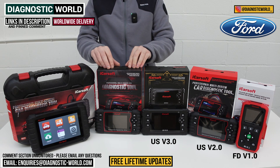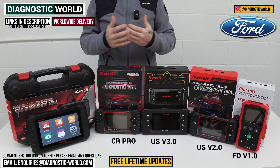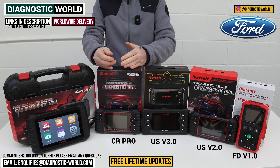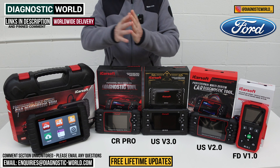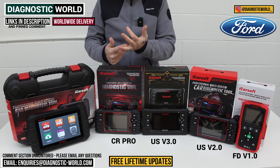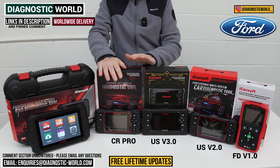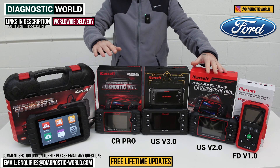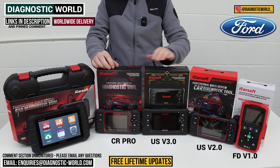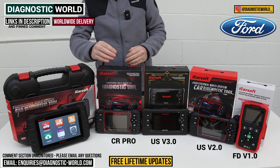Moving on to the CR Pro Kit, which has been a solid tool for a number of years due to its broad range of manufacturer coverage. If you've got a Ford but also own a BMW, Audi, Seat, Skoda, Porsche, Land Rover, Jaguar — anything from all corners of the earth — this tool will pretty much cover it. It even covers some supercars like Lamborghini from a certain year onwards and Ferrari. The CR Pro matches the service functionality of the v2.0 tool but does so across all makes and models. If you want DPF regeneration on your Ford and your BMW, this is worth considering. Send your VIN numbers for both vehicles and we can check compatibility.